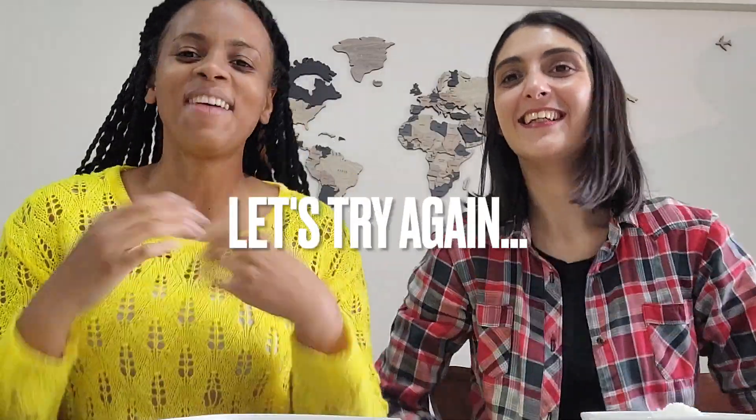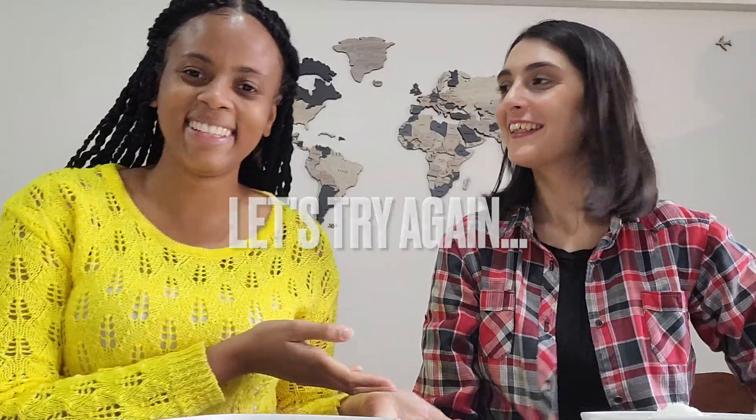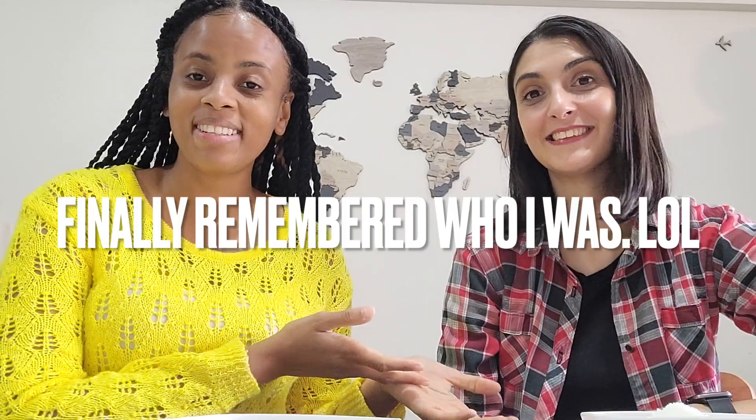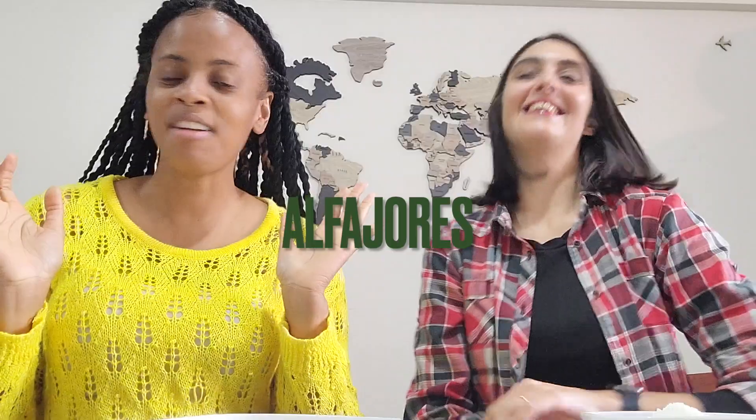Hi guys, welcome back to my channel. I'm Bella. Today I'm with Lele. I'm from Argentina. I'm a Jamaican living in Argentina, if you don't know, and I'm here to share my experiences with you. Lele is an Argentine and today we'll be making alfajores de maicena. Alfajores.